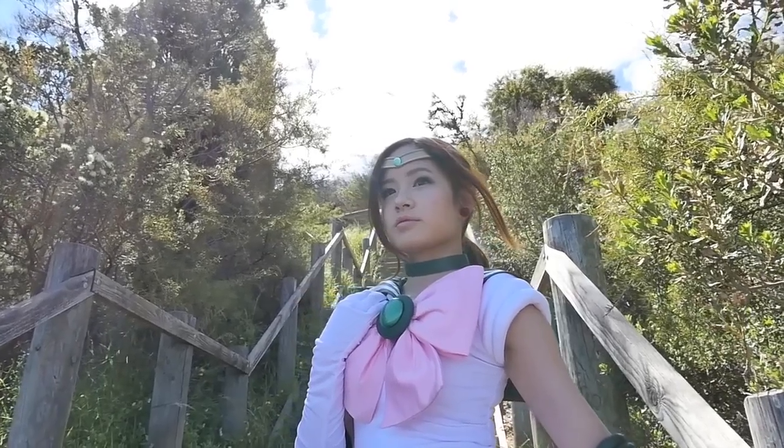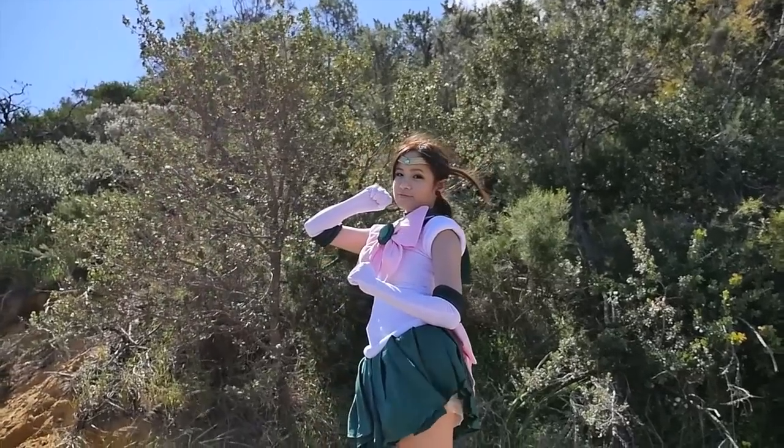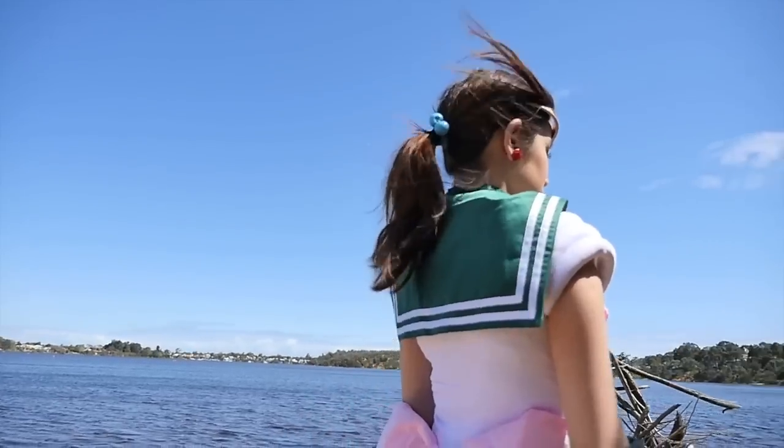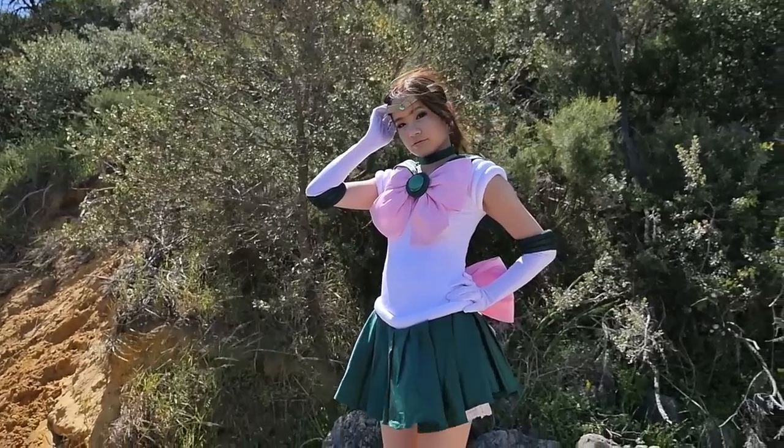Hey everyone! Today I have a makeup tutorial for Sailor Jupiter. She's one of my favourite characters in the Sailor Moon series, so hope you guys enjoy this video. It's a really easy makeup look using colours inspired by her outfit, and it suits her character perfectly.